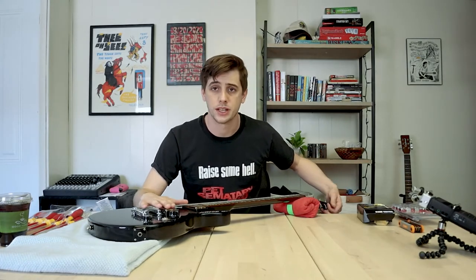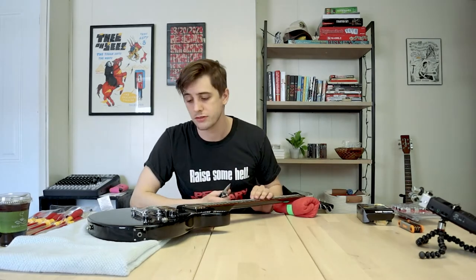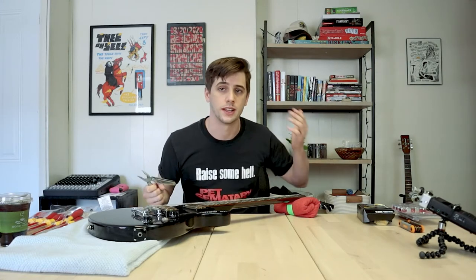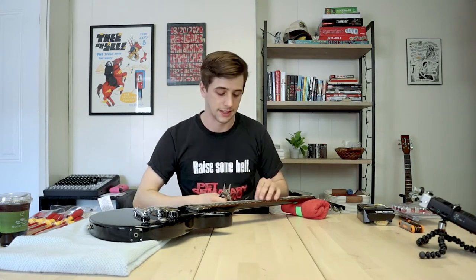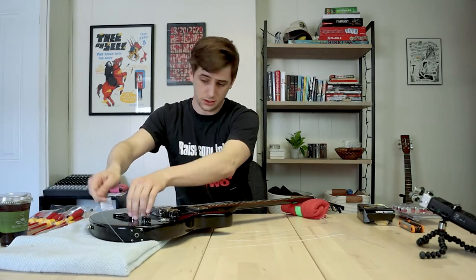I like the pickups that I put in it — I certainly like them more than the ones it came with. It's something that I'm kind of using as a way to learn how to improve a guitar, how to do mods. Because it's something I want to get into. I think as a musician and an audio engineer, I want to be able to know how to fix stuff when that comes up. So this is my practice guitar for that.